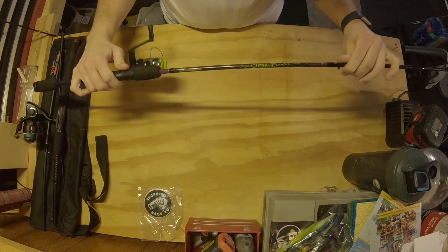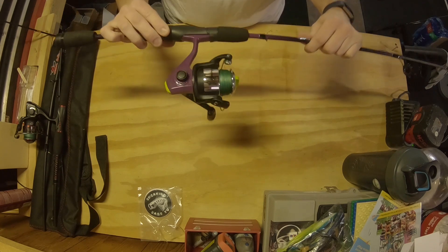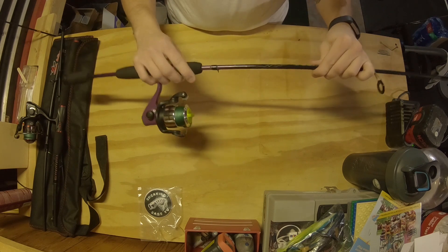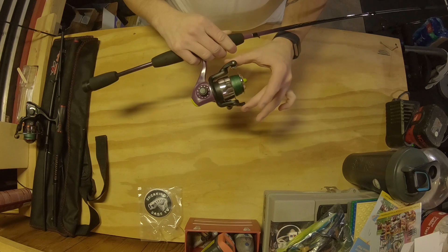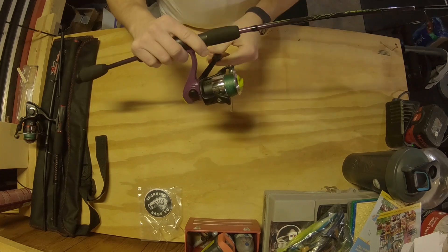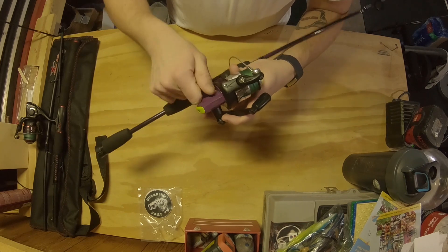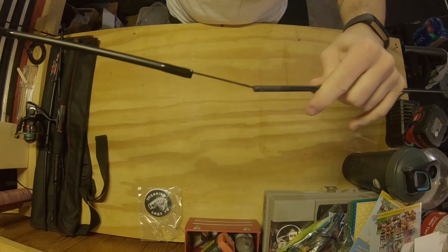Next up we have another Shakespeare — the Shakespeare Jolt combo. This is classified as a youth combo, but it's still great for smaller fish and decent-sized bass. I've actually caught a four-and-a-half pounder — one of my biggest bass — on this rod. It bent all the way over but did not break, so it's a solid little combo. It's a medium, five-foot-six rod — nice and short for somebody smaller or a child getting into spinning reels. It's actually a single ball bearing but it's a pretty smooth little reel.